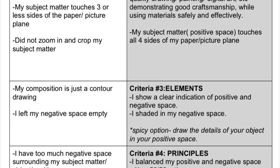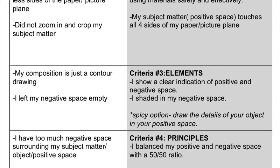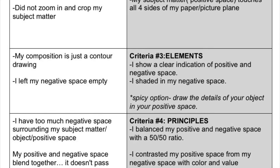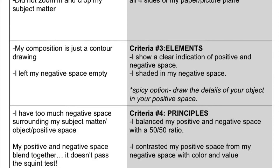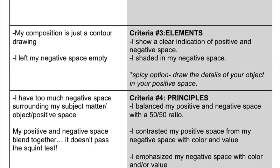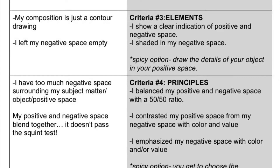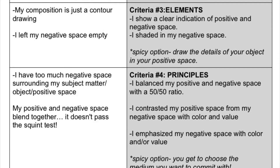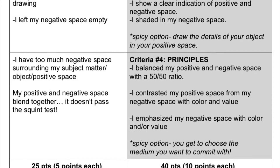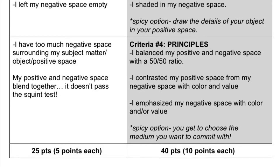Criteria number three — remember we're looking at the gray side — our elements of art, the ingredients of how we create our composition. We want to see a clear indication of positive and negative space so we can tell the difference. You need to shade in, color in, or however you're gonna choose to commit to your work — you need to shade in that negative space. If you leave that negative space, that background, empty, you're not gonna get full credit. Spicy option: draw the details of your object in your positive space as well. Criteria number four — your principles, the rules you have to follow to make aesthetically pleasing artwork. You have to balance your positive and negative space with about a 50-50 ratio, and you need to contrast and emphasize that negative space with color or value.